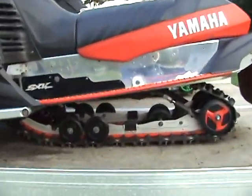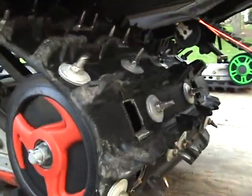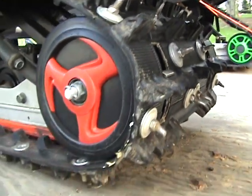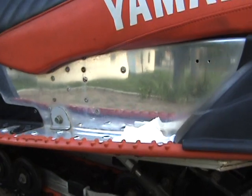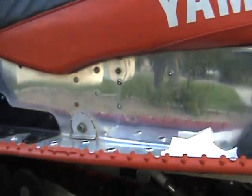Everything's in great shape. It's got a really nice track on it — all the picks, an inch and a quarter lug. It's got a polished tunnel on it.